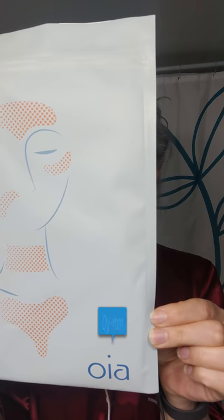Hi! I'm very excited because I was gifted these anti-wrinkle patches from OIA.